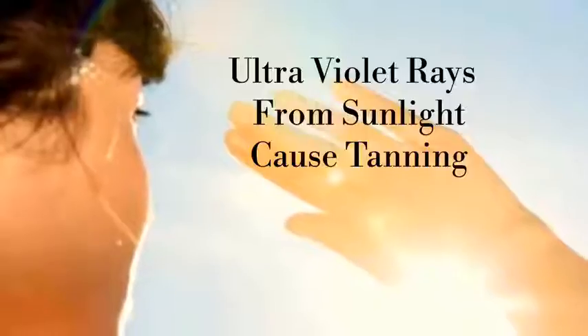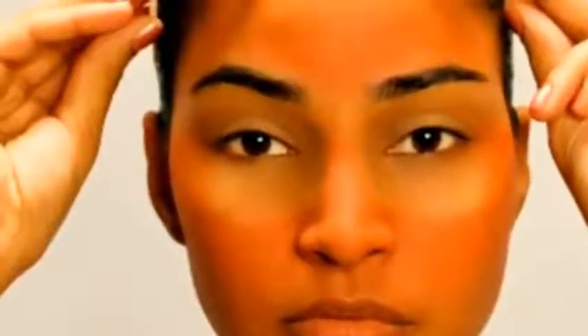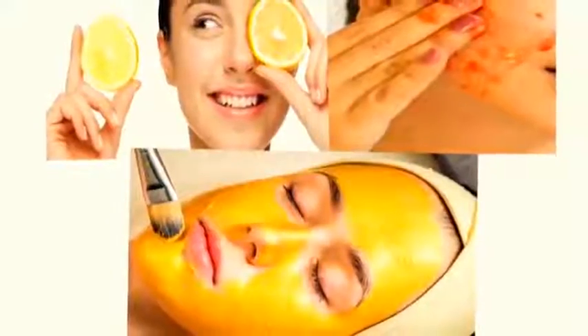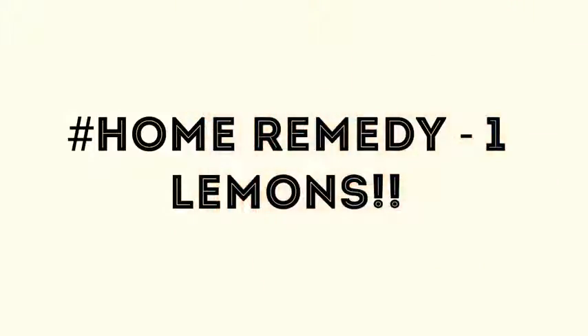Nowadays, we all are getting heavily exposed to ultraviolet rays from sunlight, which makes our skin darkened or tanned. The more we get tanned, the more unattractive we look. After getting sun tanned, it is not easy to bring our skin back to a normal state. But with patience and care, it can be done. Instead of spending money on expensive cosmetic products, try some natural and effective home remedies which are available in our kitchen. They lighten sun tan, giving you fresh, attractive and glowing skin.